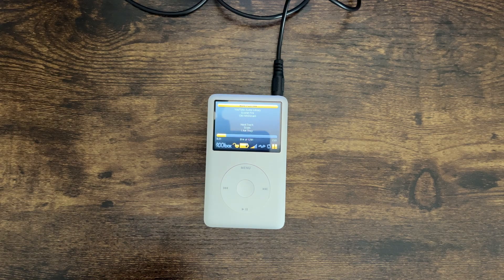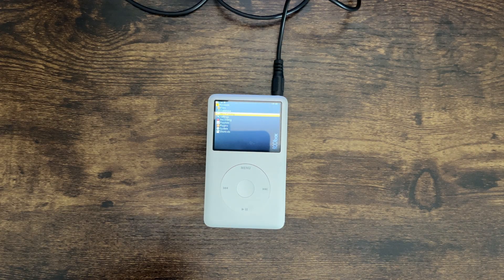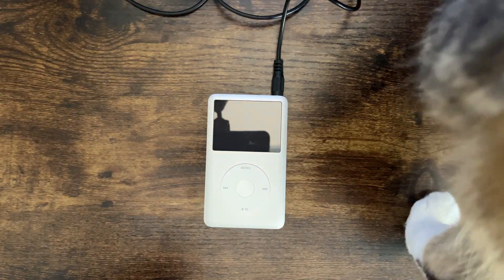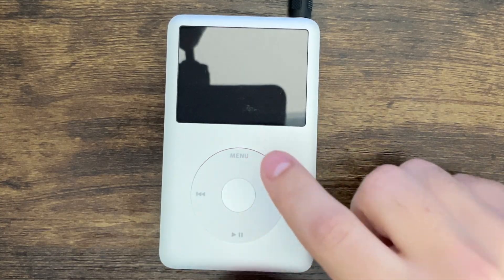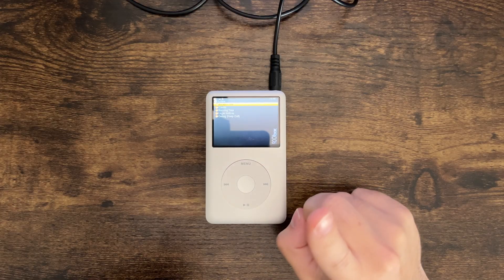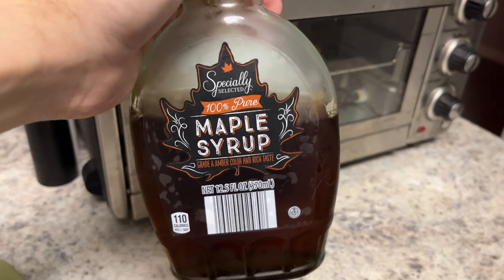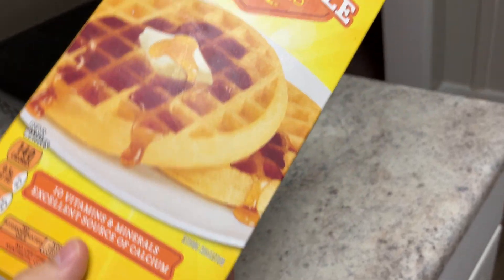I don't know what the installer was complaining about because it looks like it installed correctly. My cat won't stop attacking my cables. Anyway, I'm going to get themes on here because the default look is not great. Waffle break — I got the genuine maple syrup to go with my Eggos. Well, it's not Eggo, but same difference.